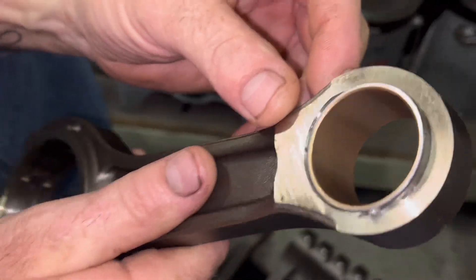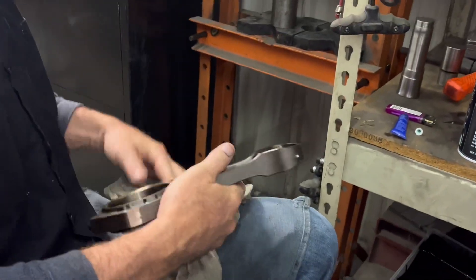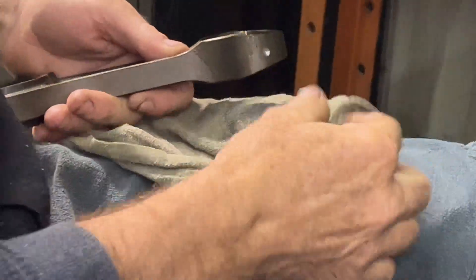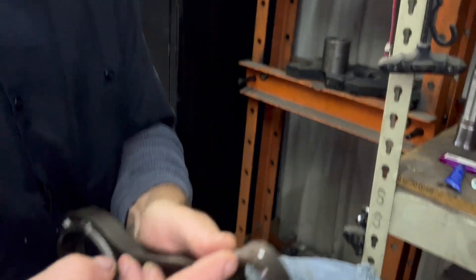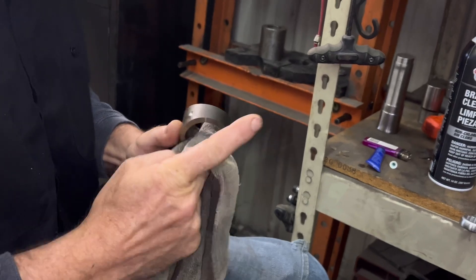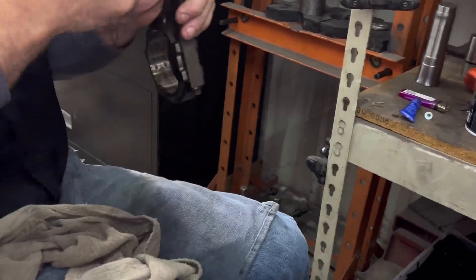That is so consistent — second one in a row, just a little bit right there. Clean it out, and what I have found is that you press it from this side — the hole away from you — and it tends to go in a lot better.